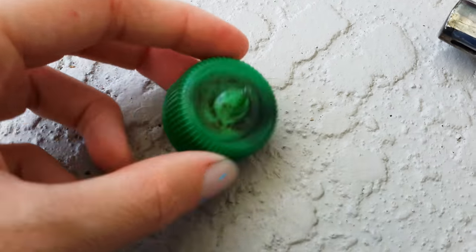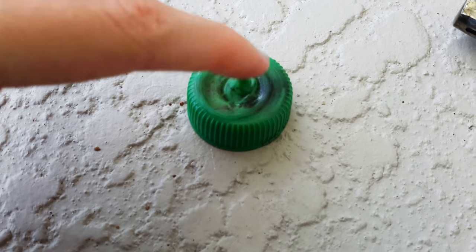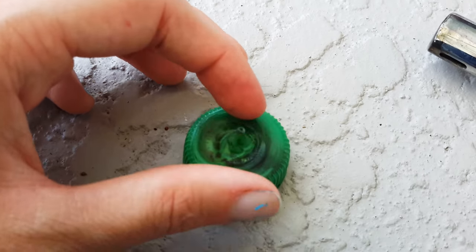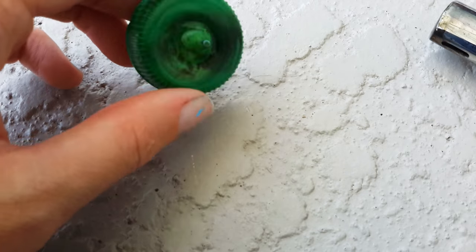Now you should have the perfect cap to go on a squeeze bottle, and it should always have the hole up here or else liquid will not come out. You can also cut it with scissors if your hole is not big enough. The last step is just putting the cap back on the bottle.